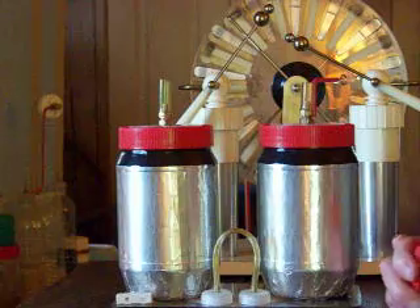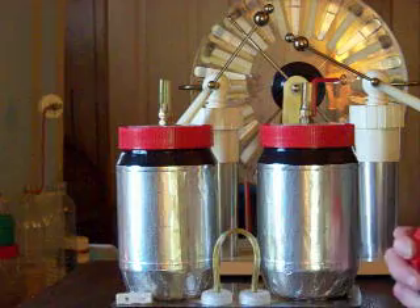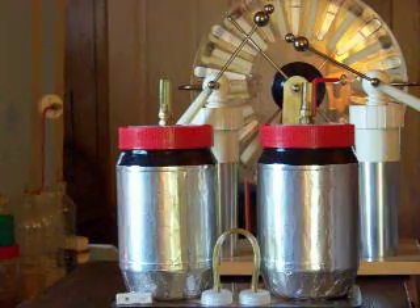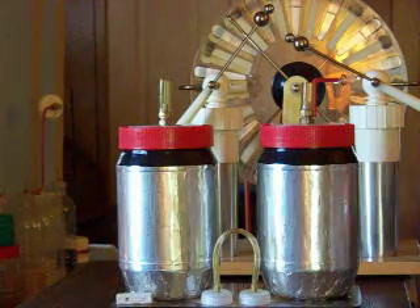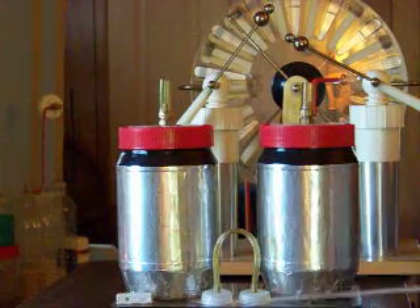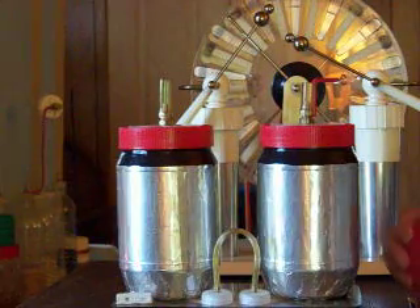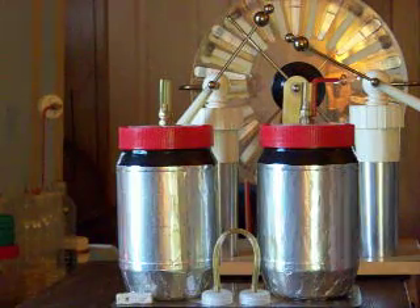I make my capacitors out of just old plastic jars — these happen to be peanut butter jars. I line the inside with aluminum, and then the outside I lined only the flat surface. I put a bolt in the bottom so I could bolt it on, and I insulated the head inside. Then I wrapped the outside with aluminum foil all the way under so that it contacted the bolt, and then I made a pickup.